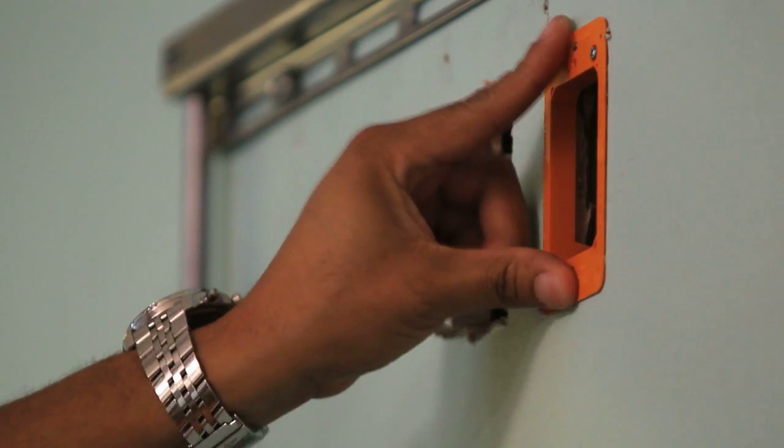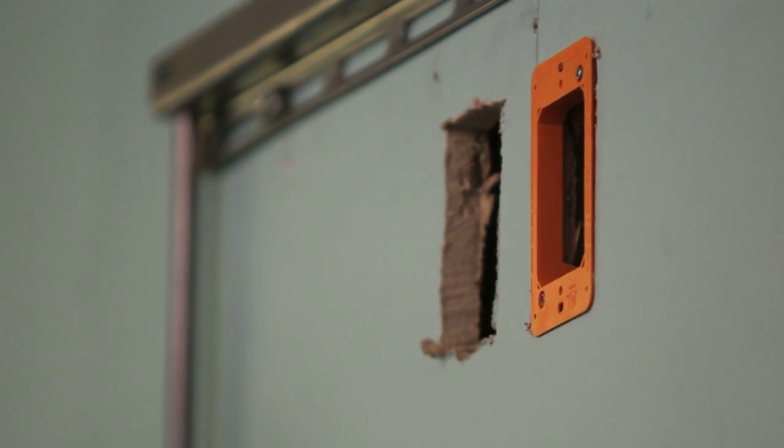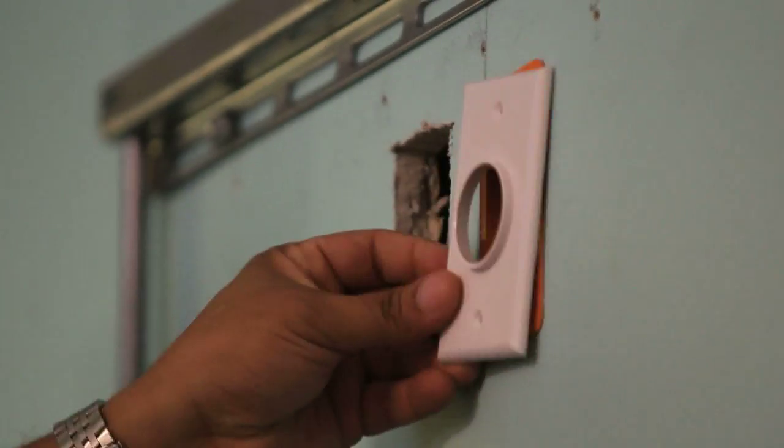The two things that you're gonna need are an after-work ring, so that you can put in the first hole, and also a grommet for your wires, so you can give it a finished look.